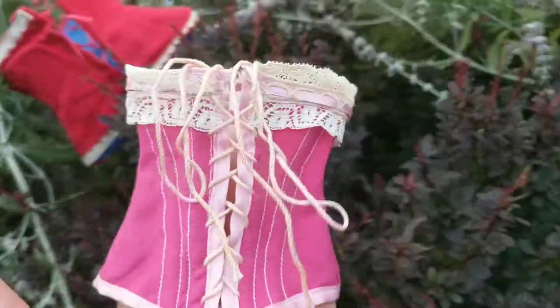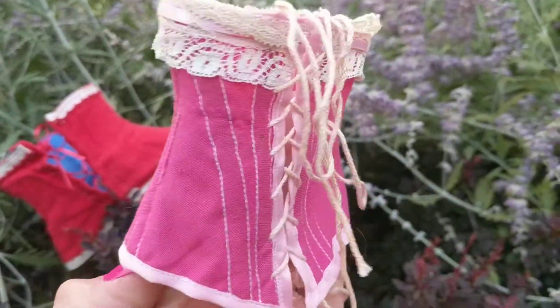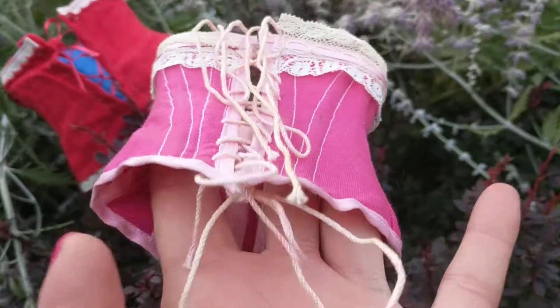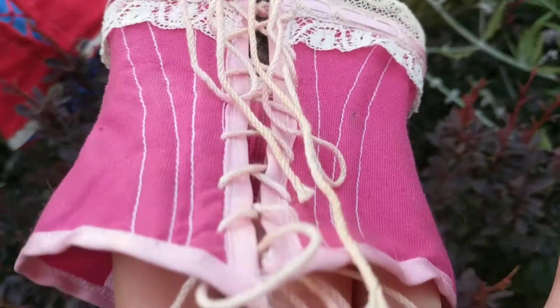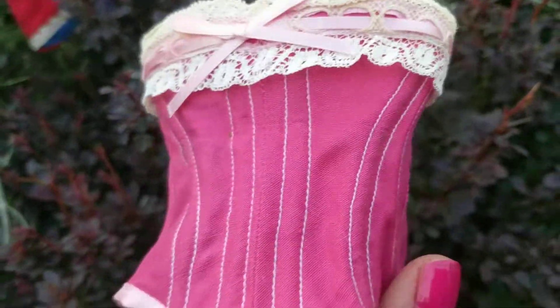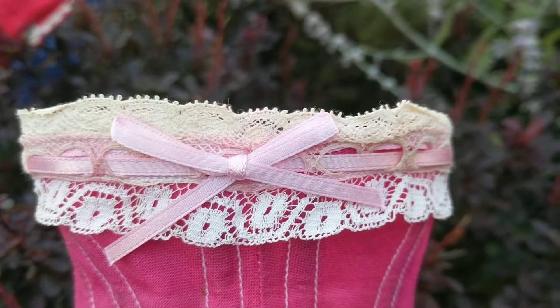Let me get more close-up. I'm unsure what the material is made from. This is the back — it's a pretty lace and a pink ribbon.